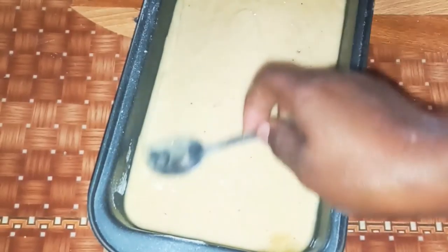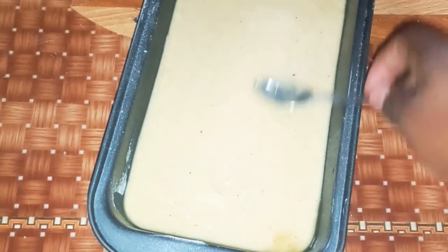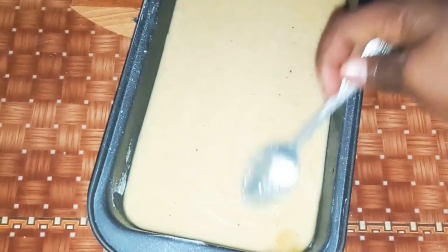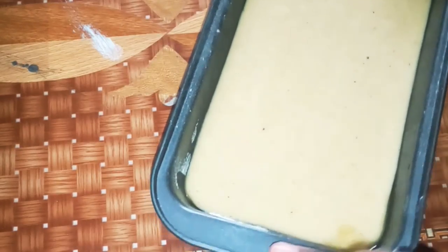It doesn't avoid cracking completely most of the time, but it minimizes it. Now it's leveled and we can put it in the oven.